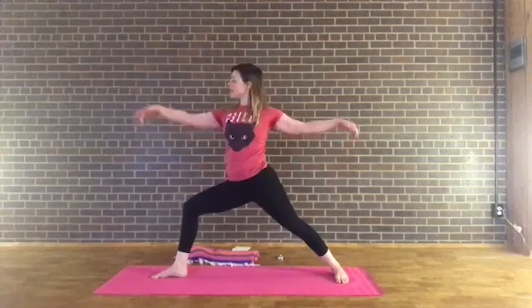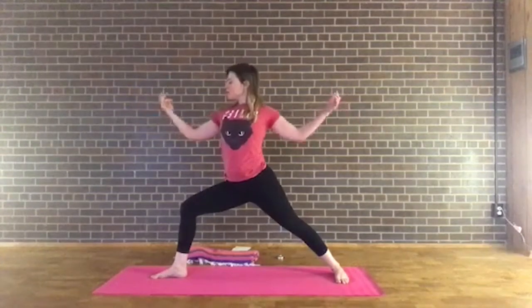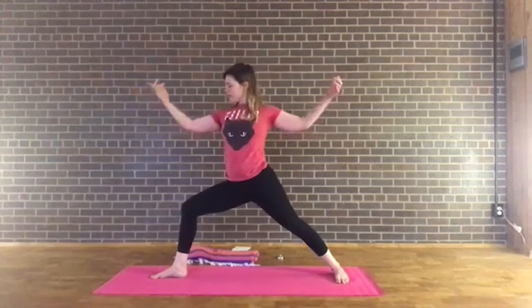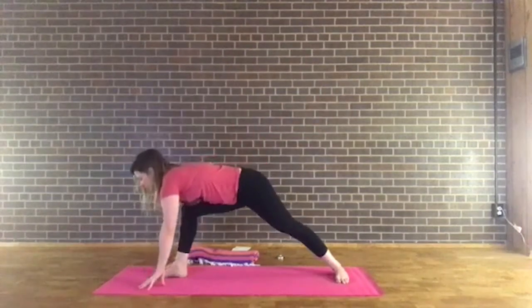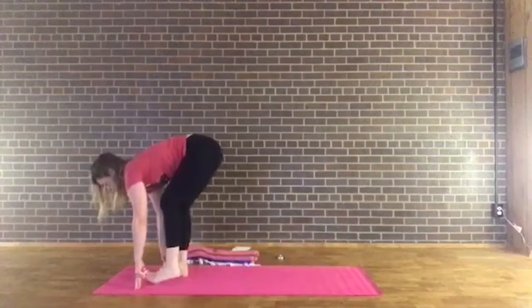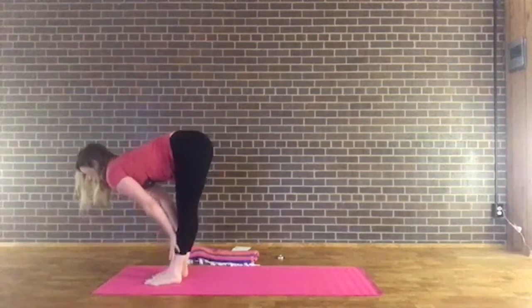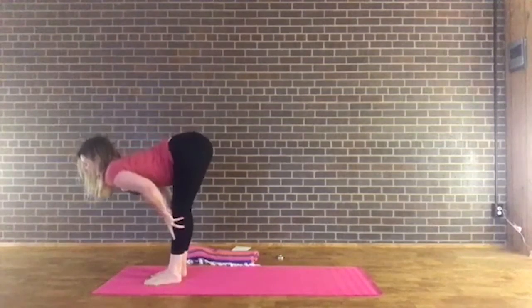Release the hands, inhale reaching back out into warrior two, bend the elbows, maybe roll the shoulders a little bit. Then bring the hands around the left foot, come to the ball of the back foot, and step the back foot forward. Inhale halfway, reach through the spine. Bend the knees, exhale and fold.